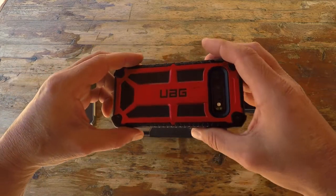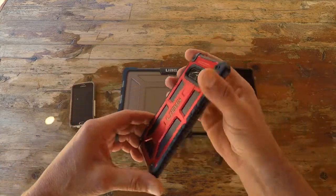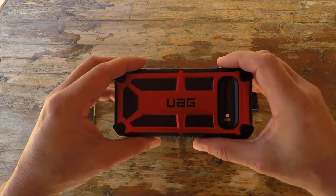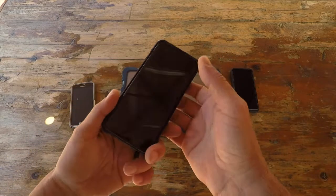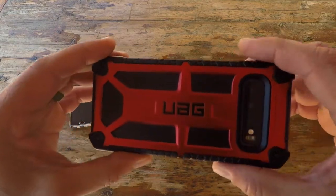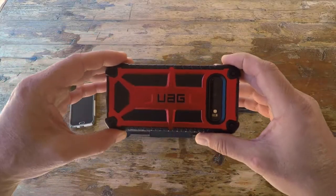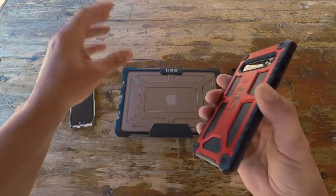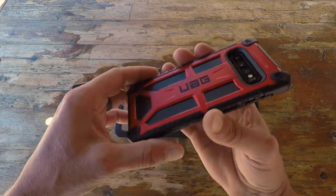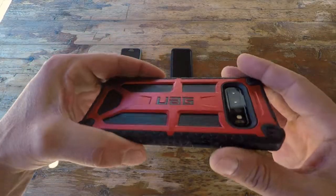I saw they had this Monarch case, which comes in various colors, and they also offer many other different styles — not just the Monarch — giving you flexibility for colors, choices, and feel. One thing that really stood out is that these are built to military specifications. That opened my eyes and reminded me why I got the MacBook case to begin with, so I decided to pick this case up for my new S10.